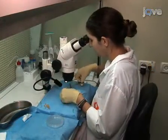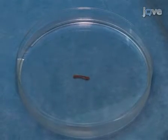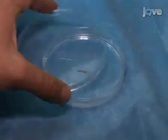Place the excised thoracic aorta in a petri dish filled with cold, sterile PBS. Now that the aorta is removed, the aortic rings can be prepared.